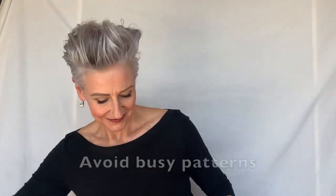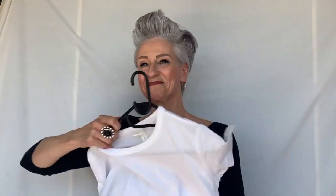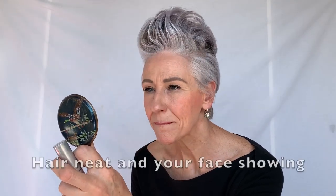What to wear, and what about hair and makeup? For your camera, always film in landscape mode and steady it at eye level.